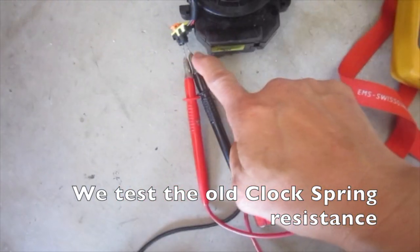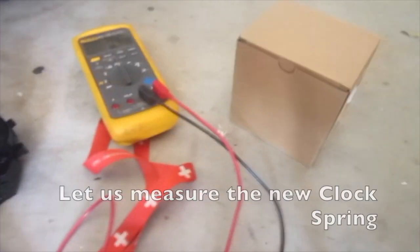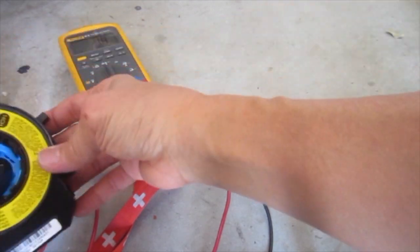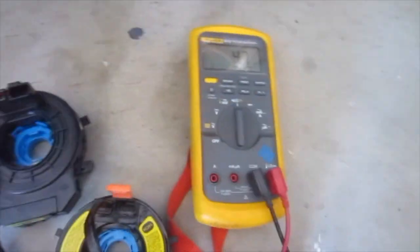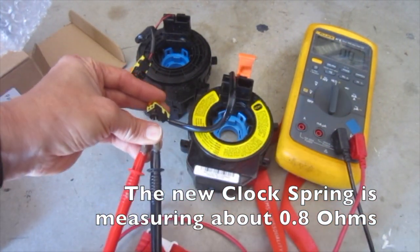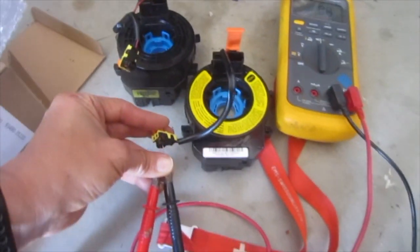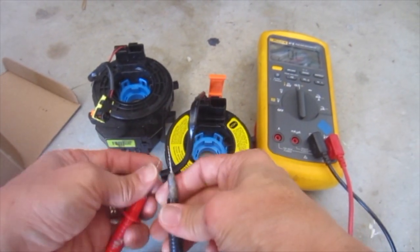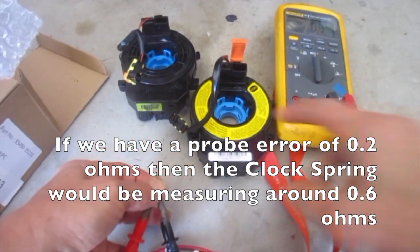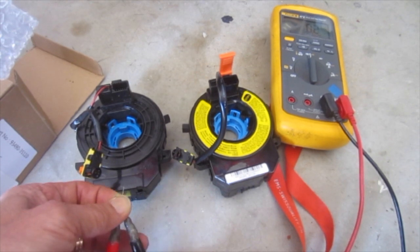We test the old clock spring resistance — it is reading about 5 ohms. Now we measure the new clock spring, which is measuring about 0.8 ohms. If we account for a probe error of 0.2 ohms, the clock spring would be measuring around 0.6 ohms. There is a big difference between the old and the new one.